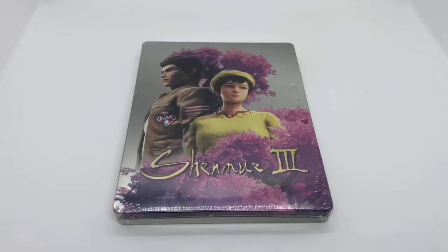Alright guys, Mark Delama here with another unboxing for you guys today, and this time I got Shenmue 3. This is the only at Best Buy exclusive steelbook. I'm going to go ahead and do a quick unboxing to see if this is worth picking up. Let's get started.